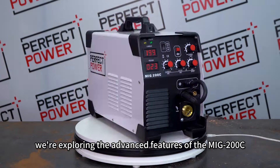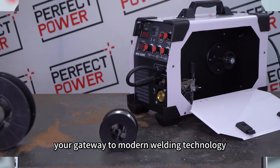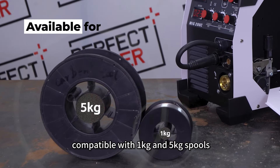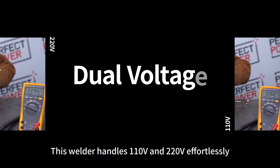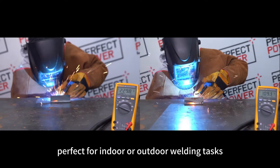Today, we're exploring the advanced features of the MiG-200C, your gateway to modern welding technology. Bolstered by a built-in wire feeder device compatible with 1 kg and 5 kg spools, the MiG-200C stands as a full-bridge IGBT model, ensuring unparalleled arc stability. This welder handles 110V and 220V effortlessly, perfect for indoor or outdoor welding tasks.